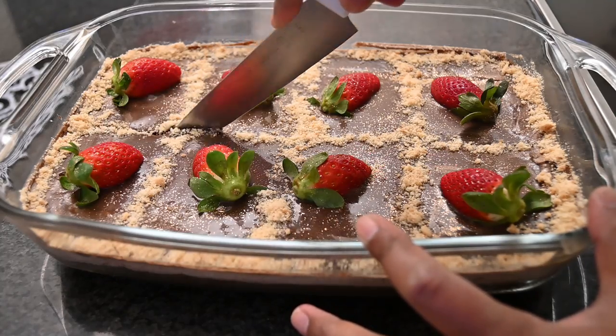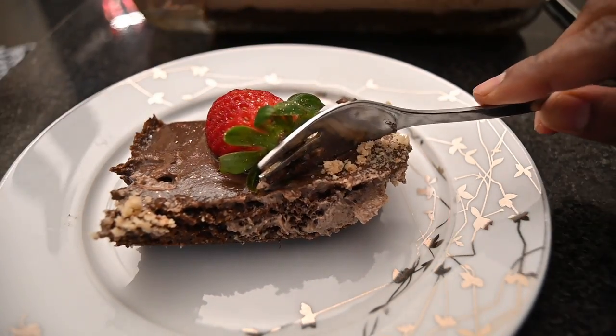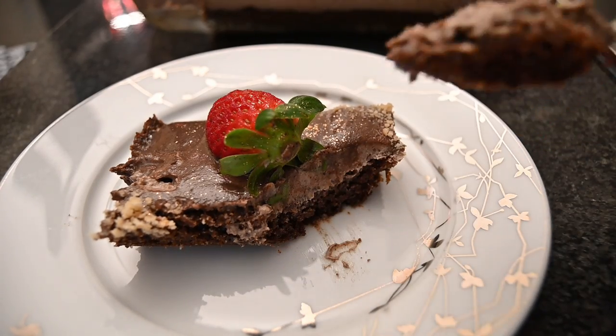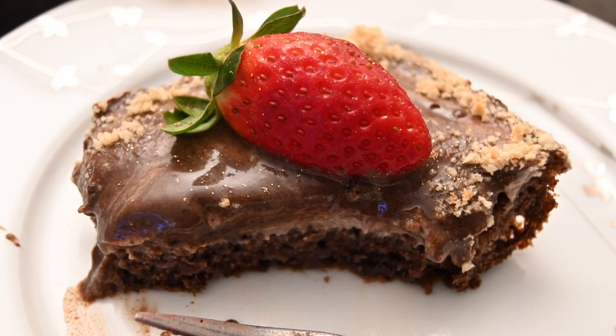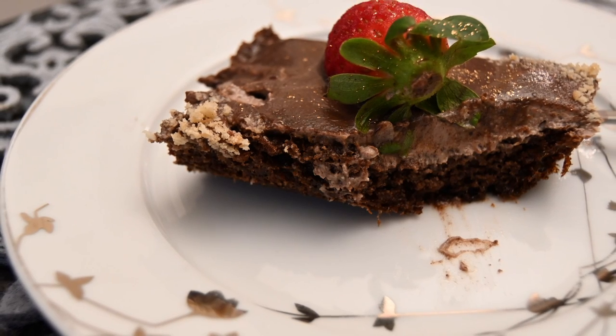Your Turkish chocolate cake dessert is now ready to be served. Look at how amazing this is — it actually tastes even better. So try it out and let me know in the comment section below. Enjoy and until the next vlog, happy baking!